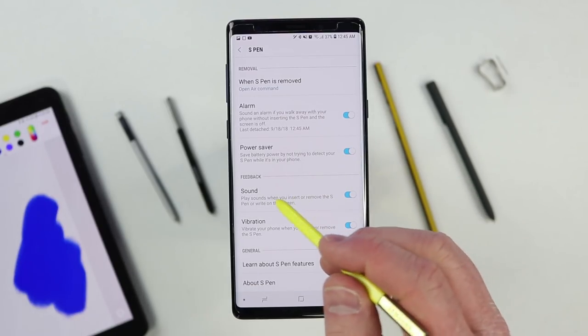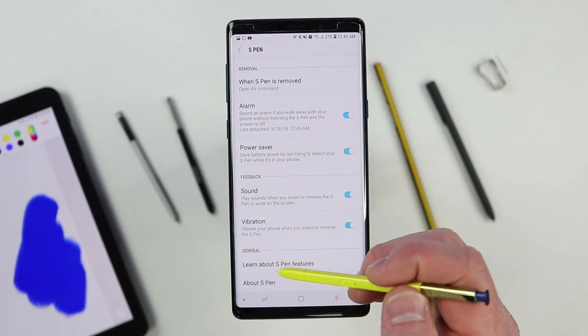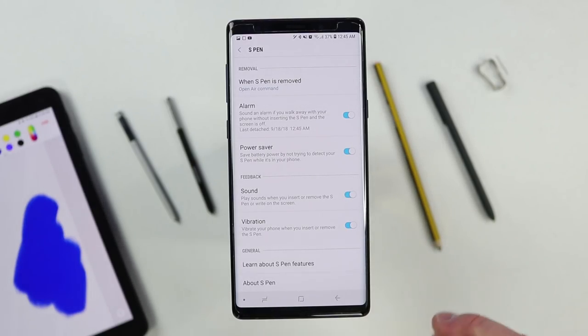The last few options in S Pen settings are sound and vibration — when you insert or remove the S Pen, you can turn the sound and vibration on or off. If you watch this video and follow along, you'll know every single thing there is to know about the S Pen.